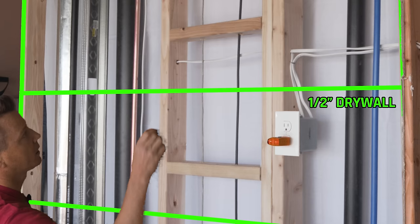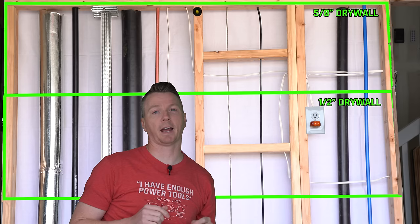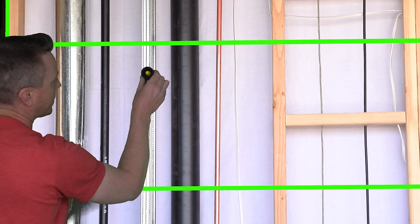Moving up through the five-eighths inch thick stuff — no problem there. One thing I like about the Stud Pop is that its diameter is an inch and a half, which is the typical width of a two-by-four. On the metal stud, we get a little visual indication all the way up. If we move off the metal stud, it goes down, and back on it goes up again. That's a pretty easy way to see if you've got metal studs versus wooden studs.